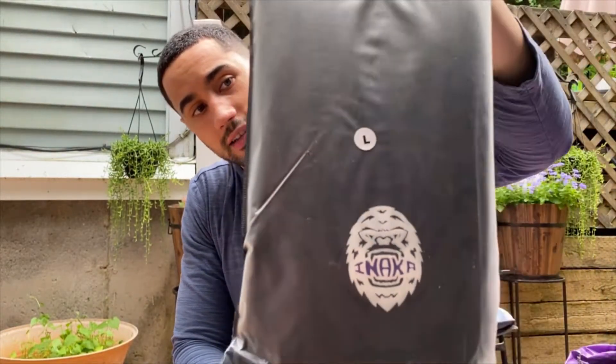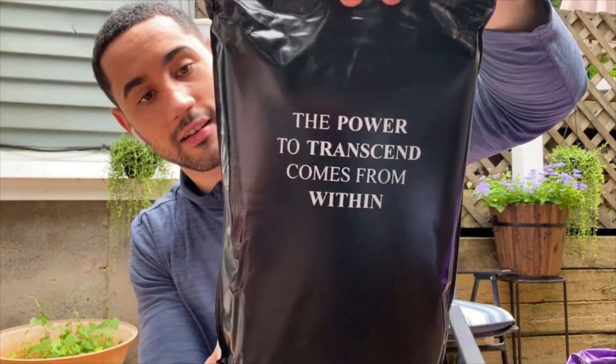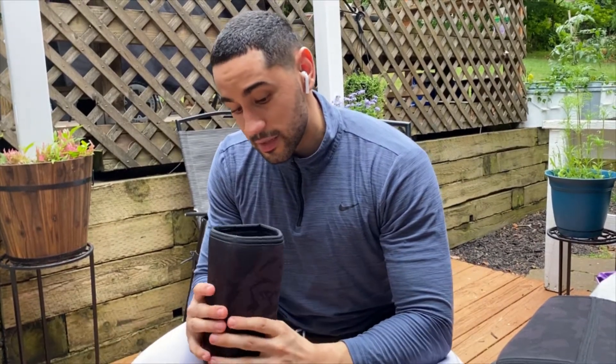I'm opening up the package — these are the V2 knee sleeves, version 2. I got the midnight gray. I'm gonna try them on; I do have a leg day tomorrow so I'll give you a full review. First impression: these things are clean, I love the black on it. The inside actually has some rubber stoppers so they're not gonna be sliding around on your knees. This material is awesome.